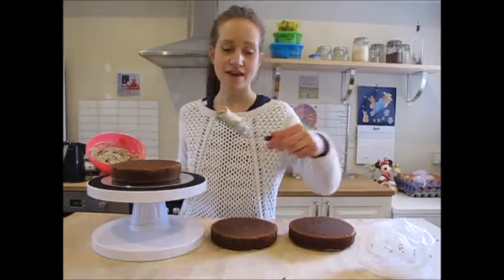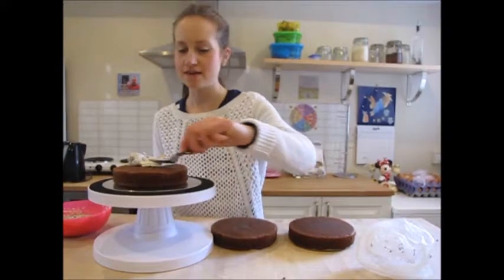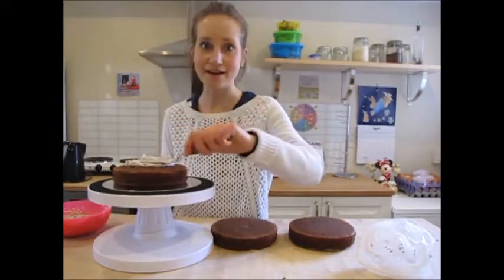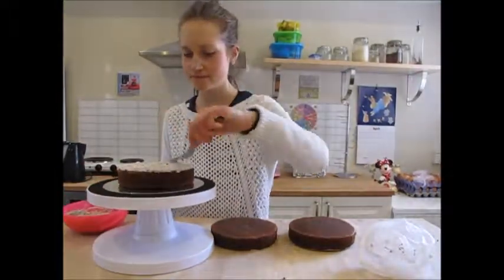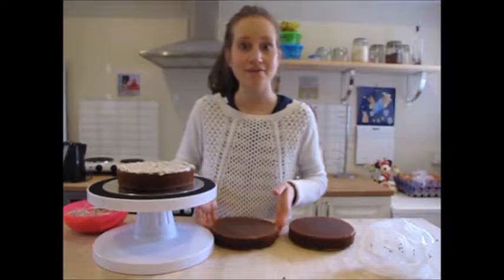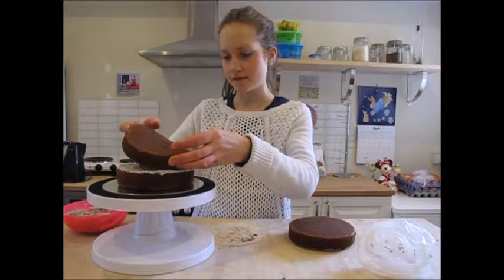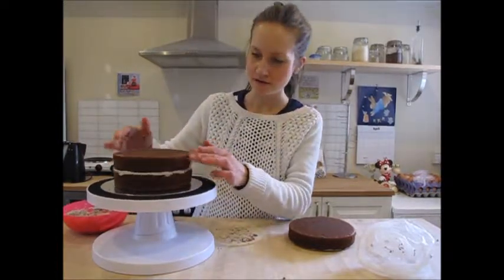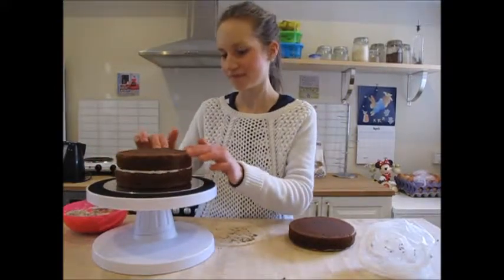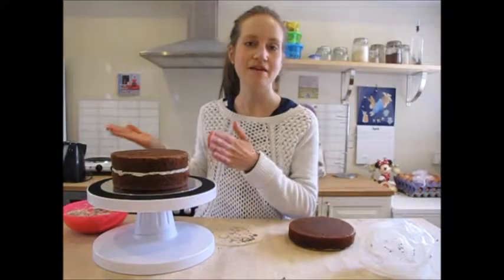You want to just take a small amount and spread that evenly on top of your first layer. Place your second layer of cake on top and just gently press that down. Make sure it's nice and level. And you basically want to repeat this process until you've completely layered up your cake.